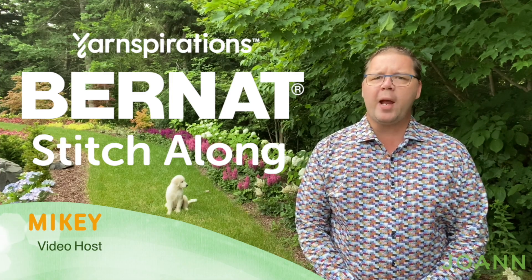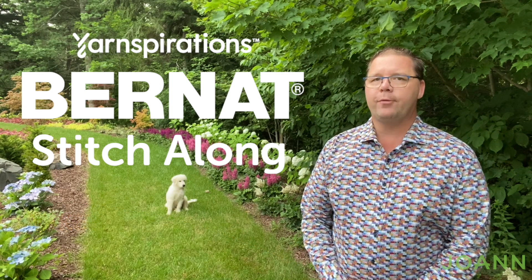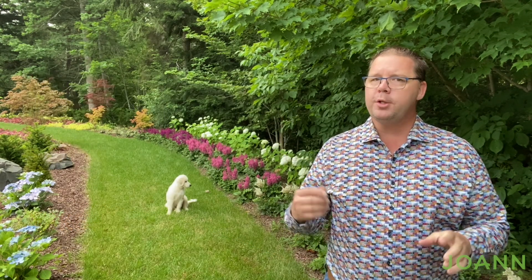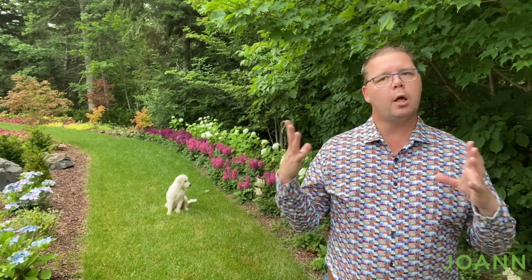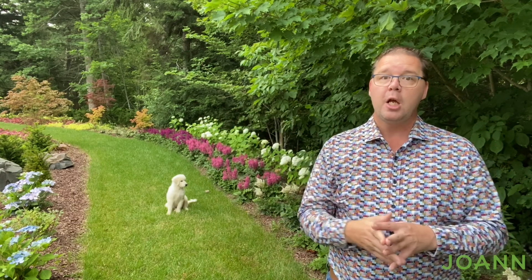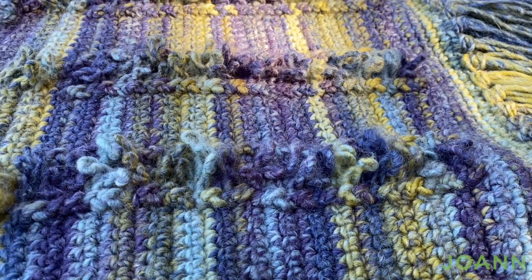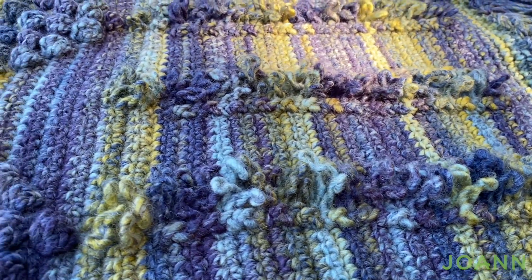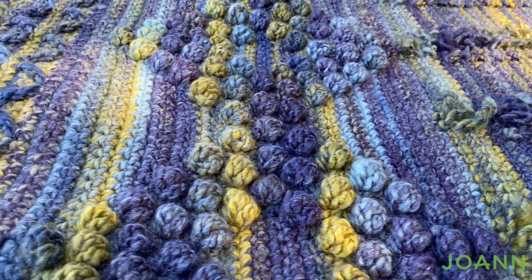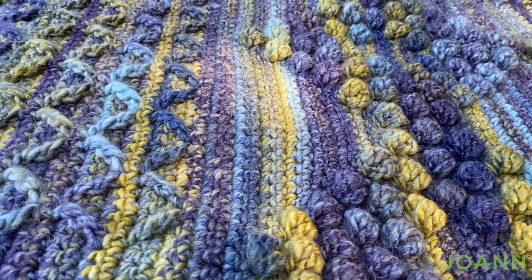Welcome to week number two of the Joanne Stitch Along. I'm your host Mikey of The Crochet Crowd. We're going to advance today into the next level. We are going to start doing some bobbling work that will appear like a diamond within your blanket. There are five diamonds across — a really quite easy pattern to maintain. We'll advance one half of the diamond and then it's a mirror effect, following the directions backwards for the second half. Let's head into the studio and start our diamonds today.